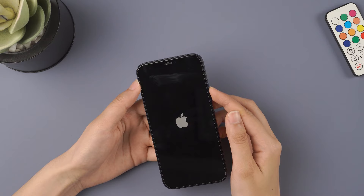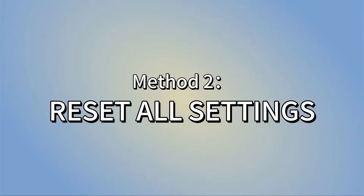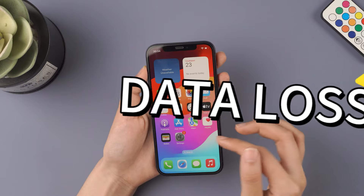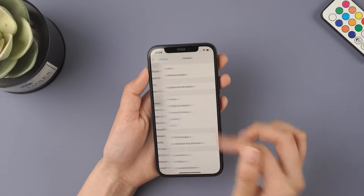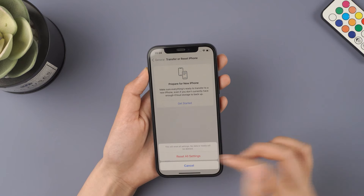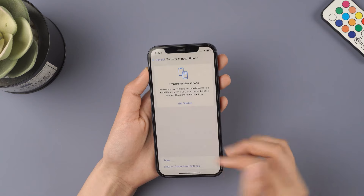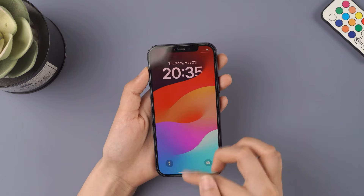If it still doesn't work, don't worry — there's definitely a method that can fix your iPhone. The second method is reset all settings. Please note, this method will result in data loss, so make sure to back up your data beforehand. Go to Settings, find General, scroll down, click on Transfer and Reset iPhone, then click Reset. From the options, select Reset All Settings. Enter your passcode and wait for your iPhone to restart. Now check your iPhone camera.